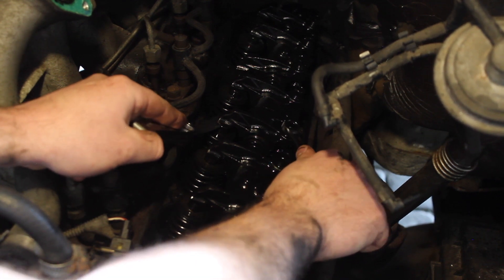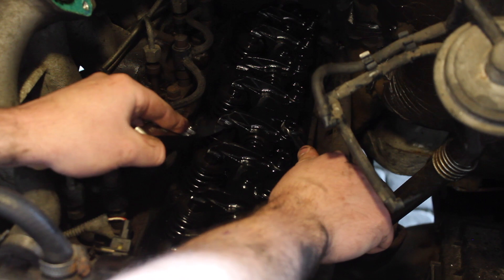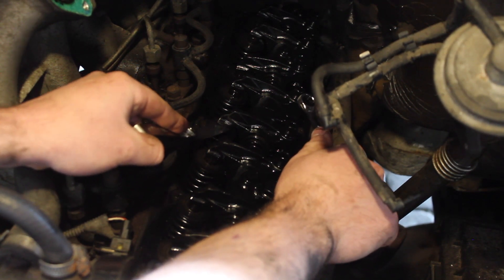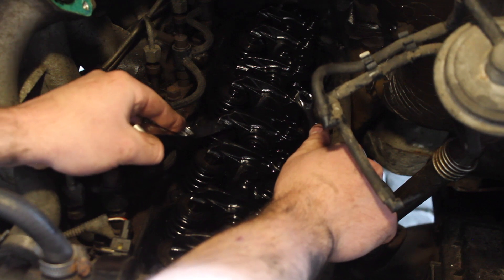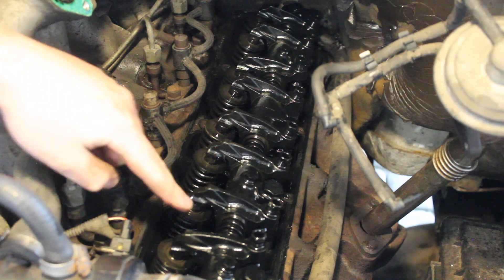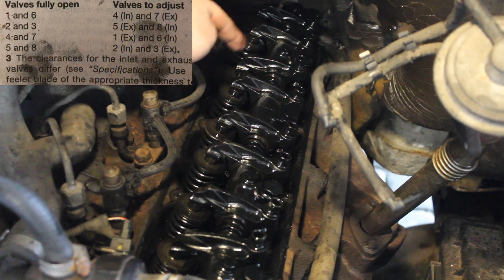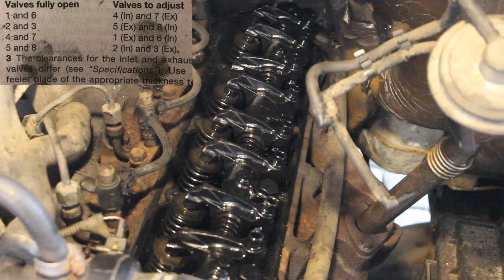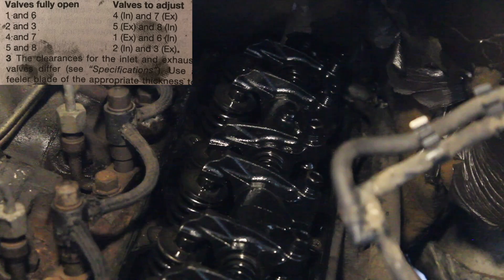Let me check — is that too tight? No, I'd say that feels about right actually. Right, let's rotate a bit more until number six is all the way down. Now I've got to adjust number seven exhaust, so with number six fully open I can adjust number seven.